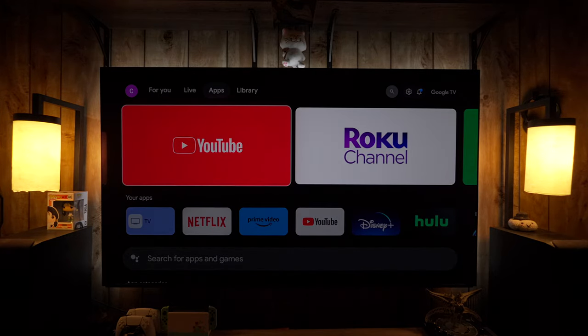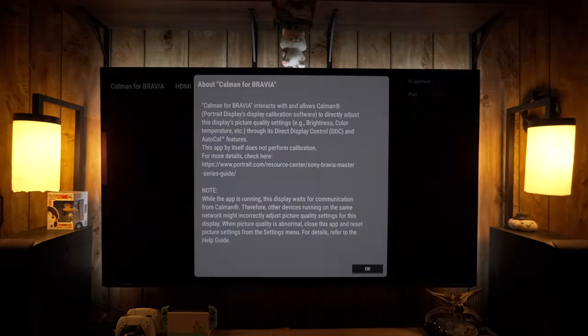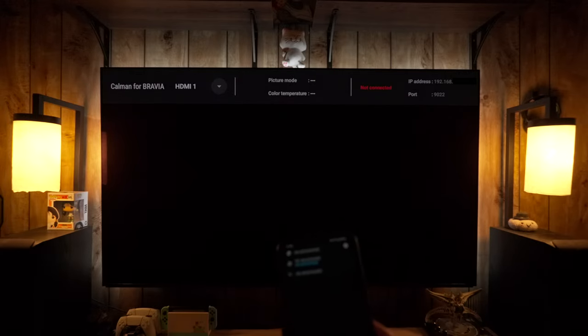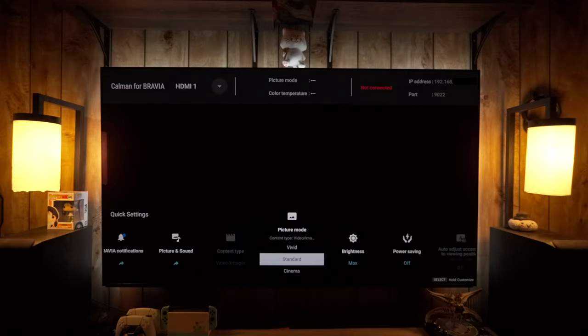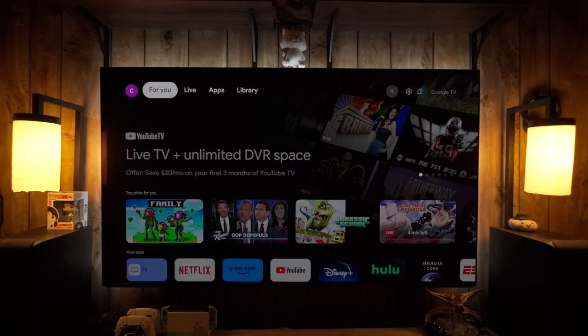From the home screen, go to Apps and search for 'Calman for Bravia' — when I voice-search it, it somehow hears 'Cow Man' anyway. Once installed, hit OK and note the IP address and port number shown in the top right. On a device on the same Wi-Fi or wired network, open a browser, type in that IP address with a colon and the port number. It won't load a page, but doing this will unlock two additional picture modes: Custom Pro 1 and Pro 2 — functionally the same as Professional mode, giving you three identical modes to use as a day and night pair.